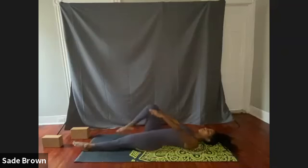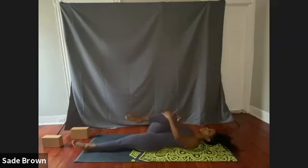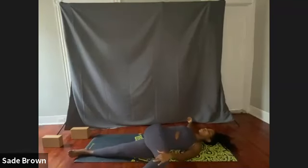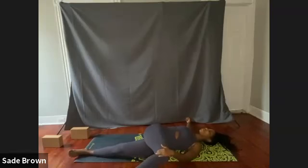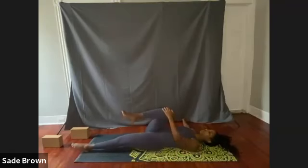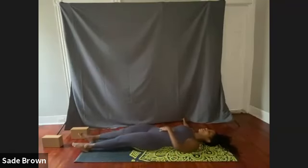We're going to inhale the right knee in towards the chest. Then slowly exhale, bringing that right knee across the body. Extend with the right arm — and into my favorite pose, spinal twist. Turning your gaze towards the right shoulder. Inhale, come back to center, releasing that right leg.